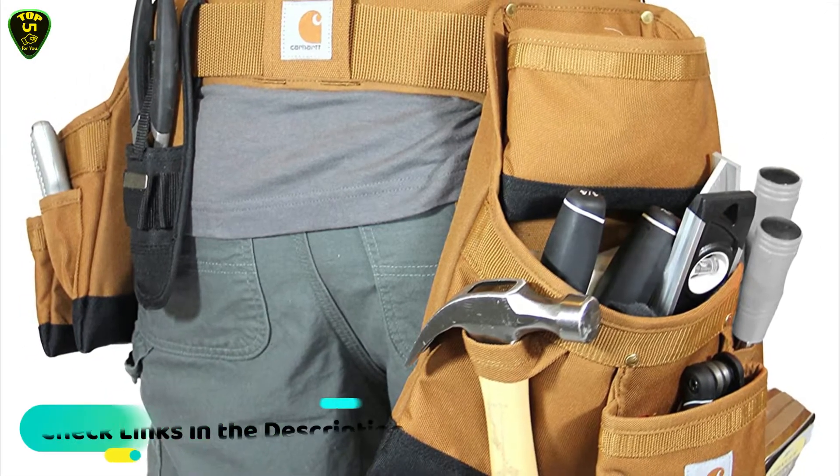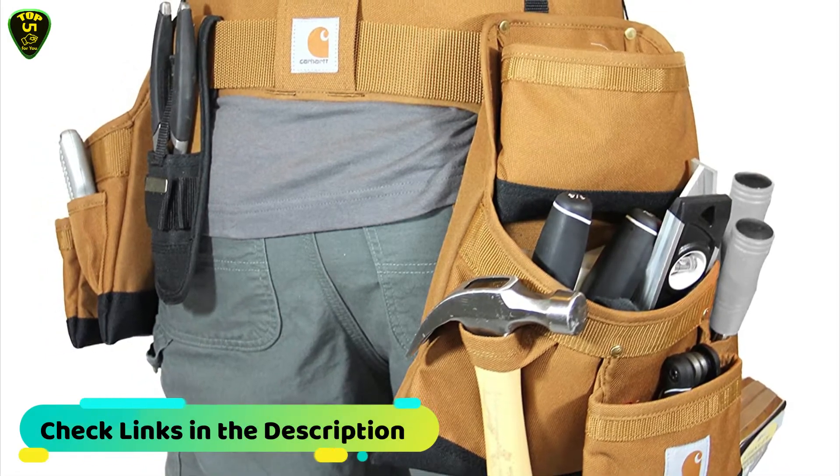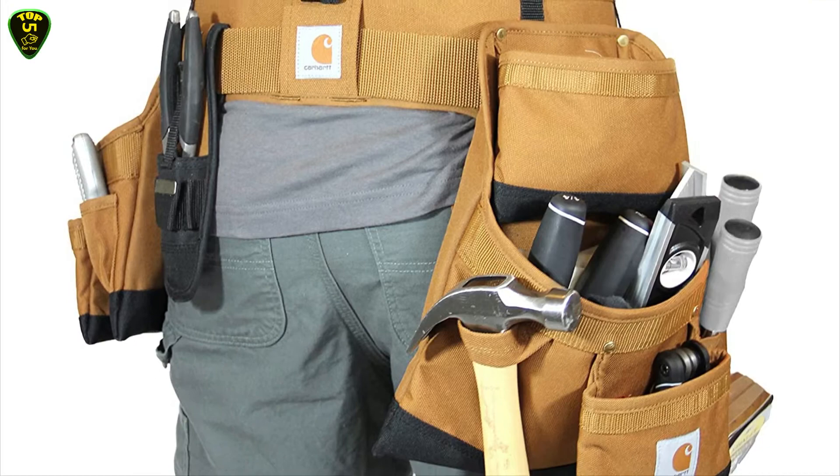These convenient pouches are available in three sizes — small, medium, and large — plus a two-pack that includes a small and a medium.